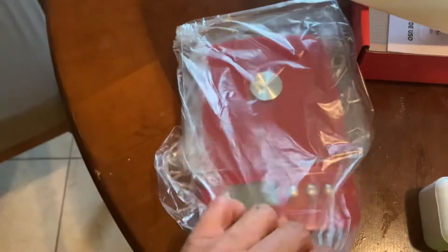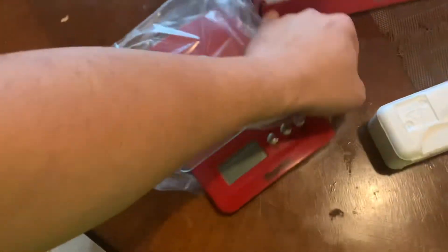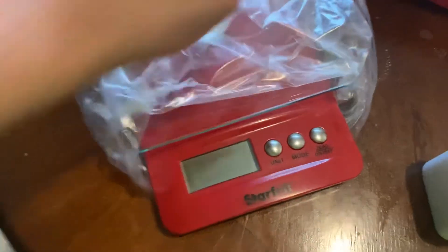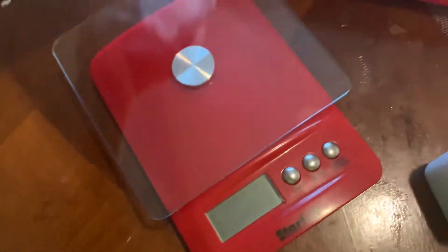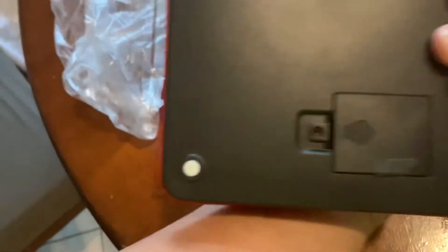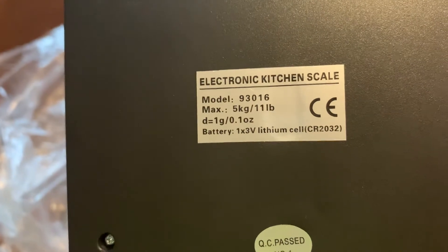There are two forms on the side. Glass kitchen scale. It has a button for unit mode and zero. It uses a lithium battery, and it has a battery already inside.